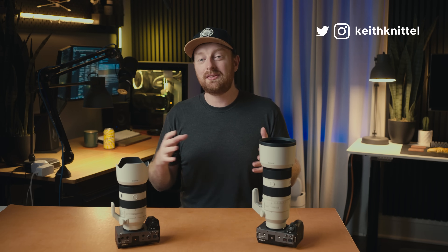Hey there, I'm Keith, a designer and videographer from Cleveland, Ohio. If you like either of those things, feel free to subscribe to find your way back in the future.